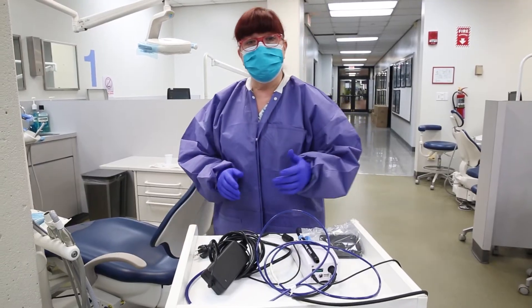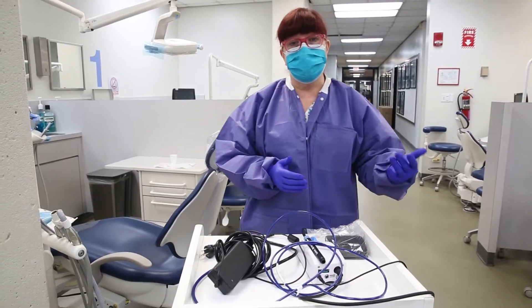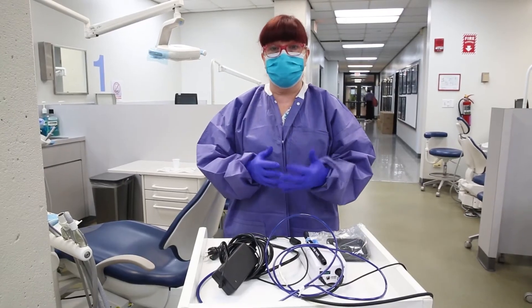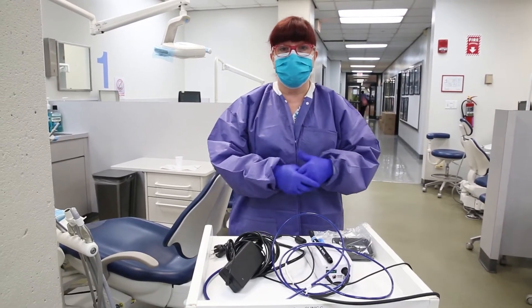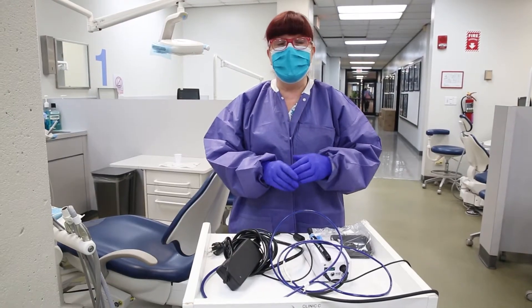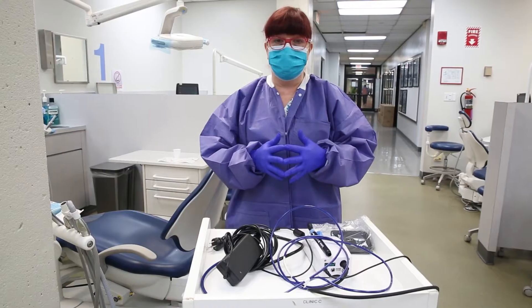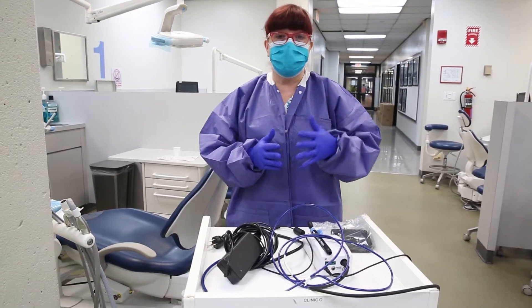If you are in clinics E, F, or G, the built-in ultrasonic in those units is a piezoelectric. The other ultrasonic video we have available is for how to use the ultrasonic scaler with the magnetostrictive inserts in clinics A, B, C, and D.